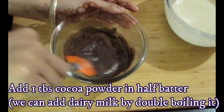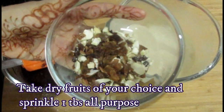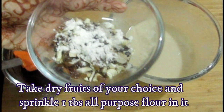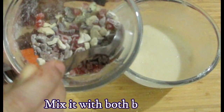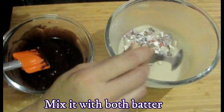Add half tablespoon or one tablespoon of cocoa powder, and if you don't have cocoa, you can add chocolate. Now I will add some dry fruits and mix it very well. After that, we will mix it with the batter so that the dry fruits will not sink. If you coat dry fruits like this, they will not go down.